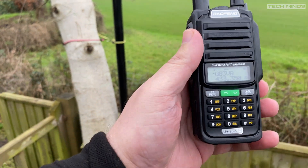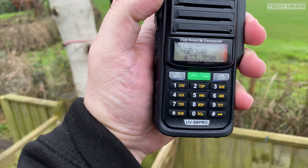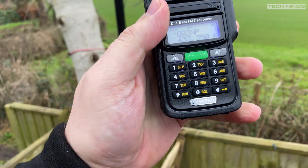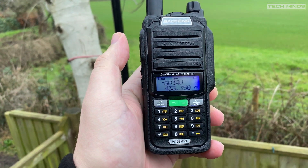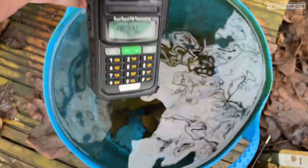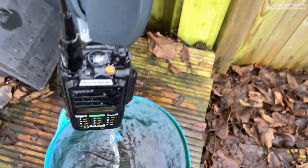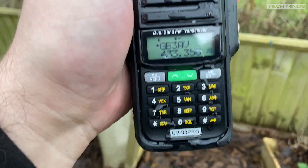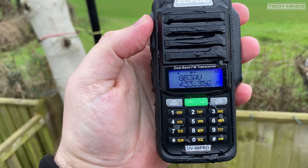This radio has an IP rating of IP68, so it should be waterproof — let's put this to the test. After confirming the radio was working by opening a couple of local repeaters, it was plunged into a small bucket of rainwater and left there for a few seconds. The illuminated green LED was visible through the rippling water while it remained powered on. After removal, the radio was still working and working rather well.